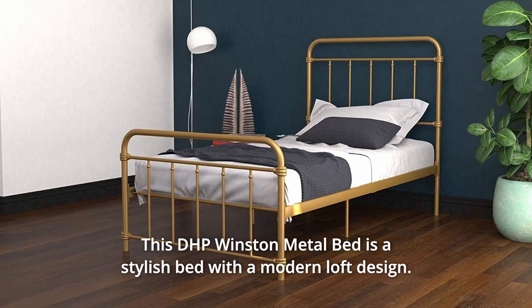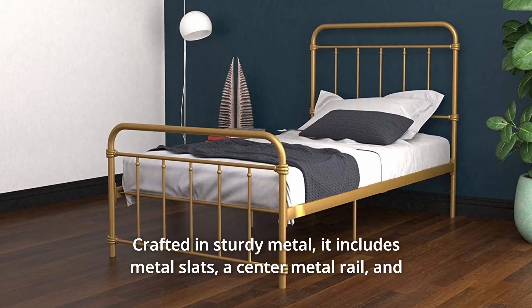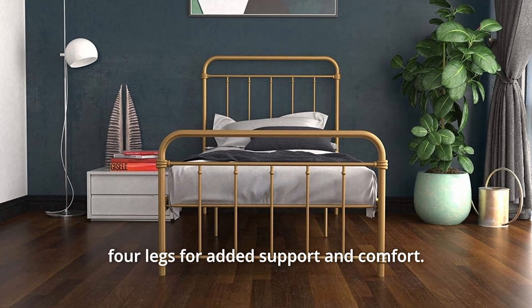This DHP Winston metal bed is a stylish bed with a modern loft design, crafted in sturdy metal. It includes metal slats, a center metal rail, and four legs for added support and comfort.